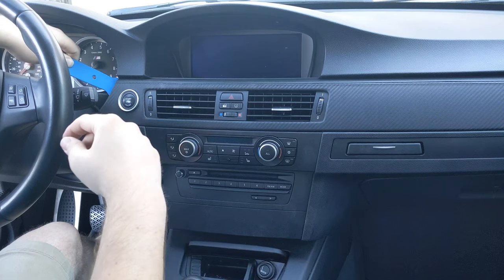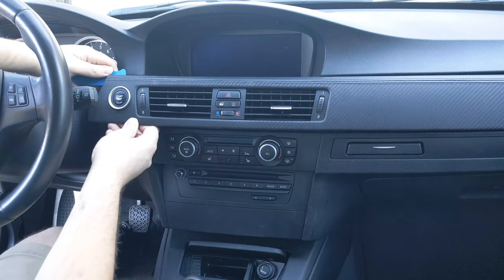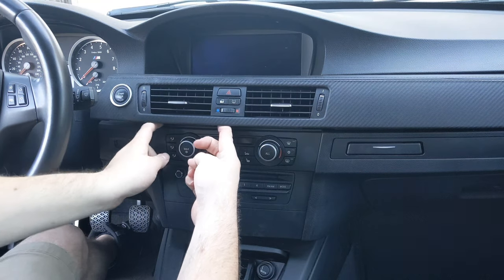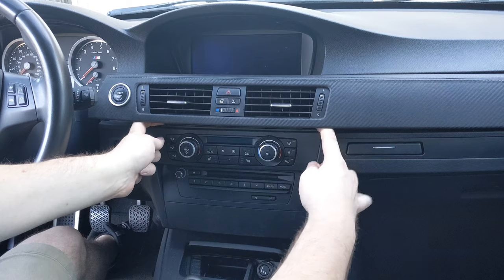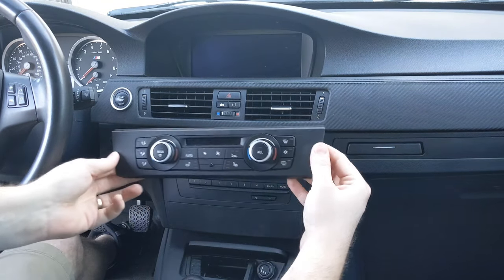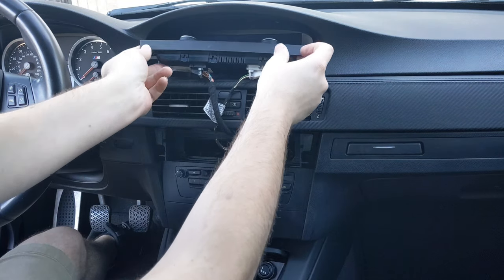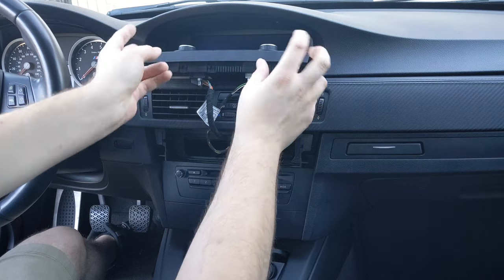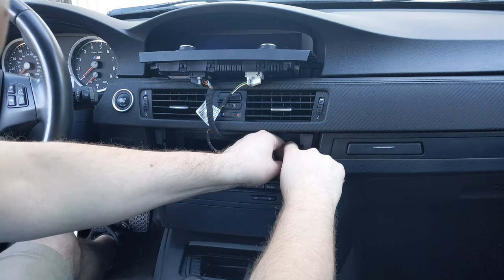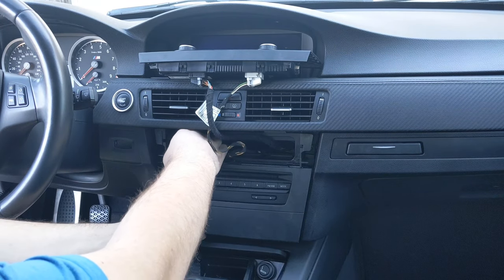The first thing I'm going to do is pop my trim removal tool in and just start to pull back on these blower vents. You can see they pop out pretty easily. I don't actually need them out, I just need them up enough that I can start to pull on this piece to get this first clip on the AC controls. And once we get that out, we actually don't even have to disconnect it. I'm just going to set it up in my little nook here.